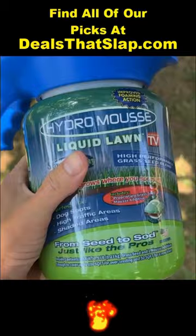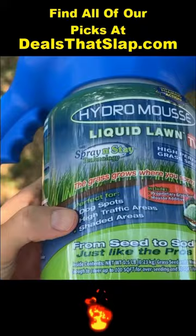Hydro Moose Liquid Lawn. Essentially what we're using this for is the dog spots — it could be high traffic areas on foot, or shaded areas where your grass just won't grow.